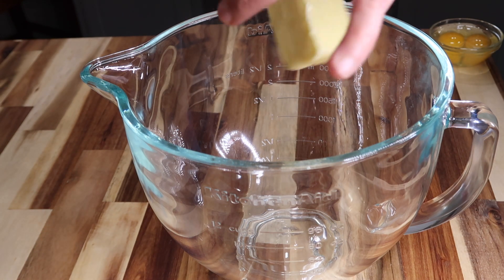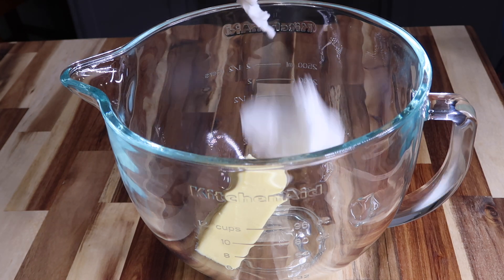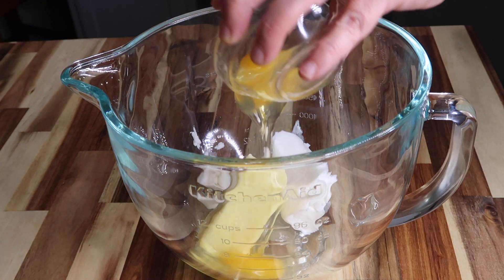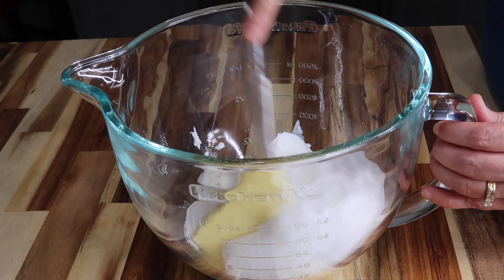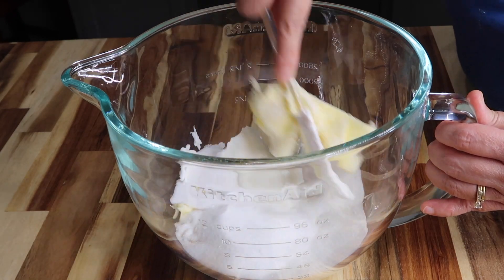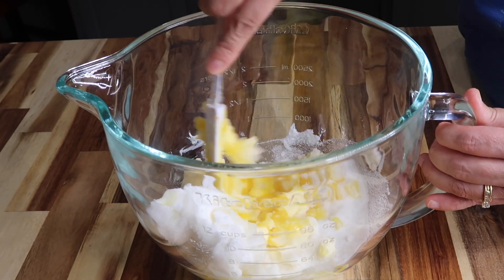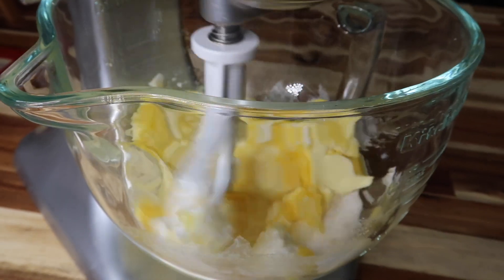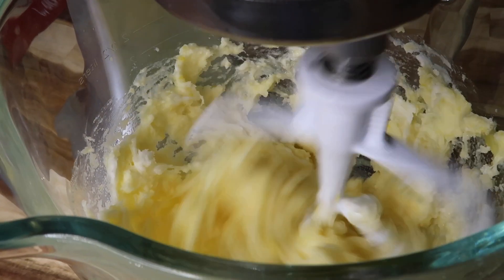We're going to put in a half cup of butter and then a half cup of shortening — I'm just using some Crisco shortening. Then two eggs, then one and a half cups of sugar. We're going to mix this up really good; you could use whatever method you want. I'll start by hand but then I'm going to use my KitchenAid mixer. I'm just going to mix that up so it's nice and creamy and blended together.